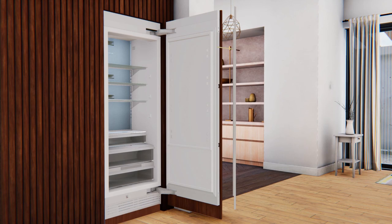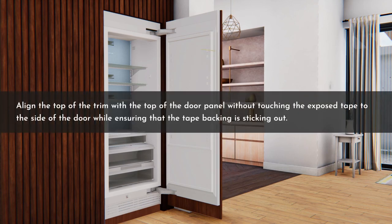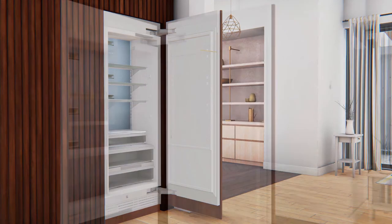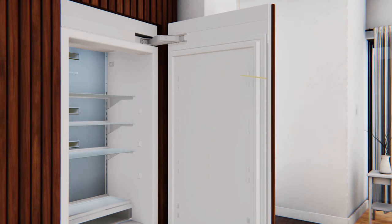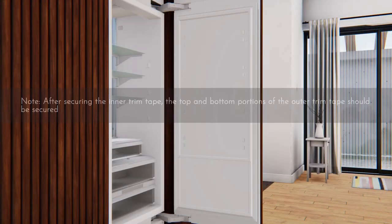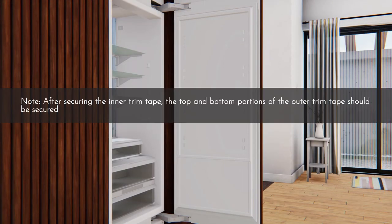After the test fit of the trim is complete, peel off the tape backing around 8 to 10 inches at the top of the inner trim tape. Align the top of the trim with the top of the door panel without touching the exposed tape to the side of the door, while ensuring that the tape backing is sticking out. Ensure that the inner and outer trims are in location. Press the exposed inner trim tape on the side of the door to adhere the trim tape securely, and pull out the rest of the tape backing slowly until the complete tape backing is removed and adhered.